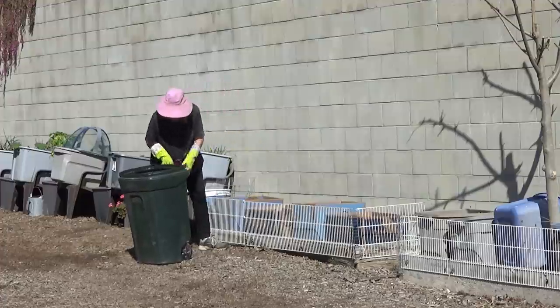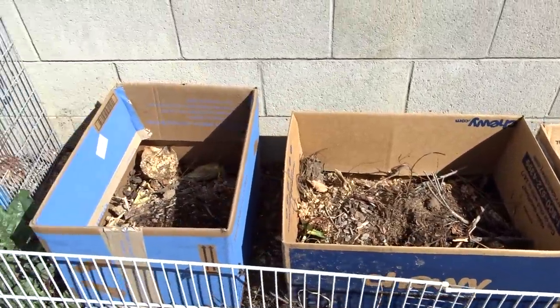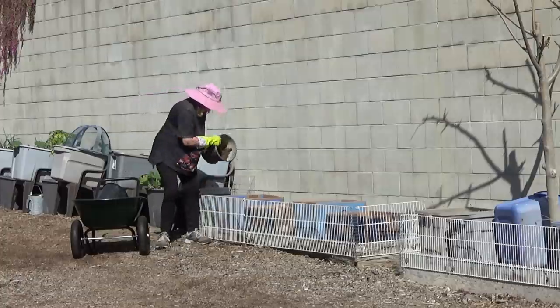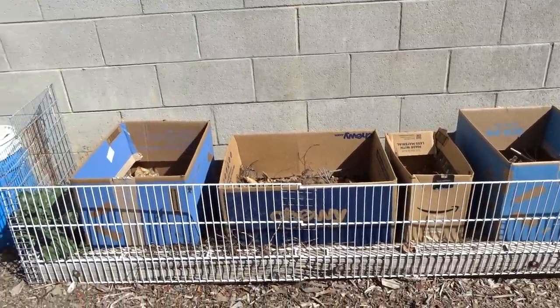Yes, I know. I have said no, no, no. But you know what? In desperate times, we may just have to make this work to garden for free to get food for our family, friends, and maybe even neighbors.